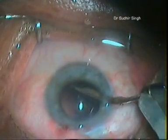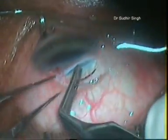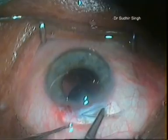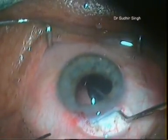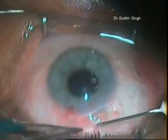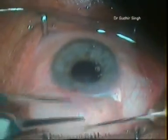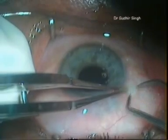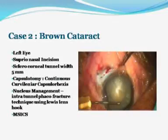Other commonly practiced MSICS techniques are Blumenthal, viscoexpression, irrigating wire vectis, and fishhook needle. All these techniques require a 7 to 9mm large incision, which leads to more astigmatism. In these techniques, maneuverings take place inside the anterior chamber, posing risk to corneal endothelium and other structures. This patient had a clear cornea and 20/20 vision postoperatively.